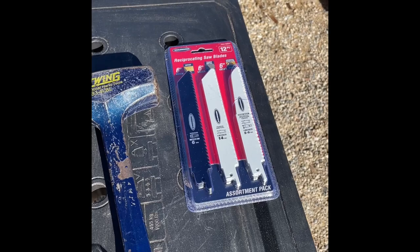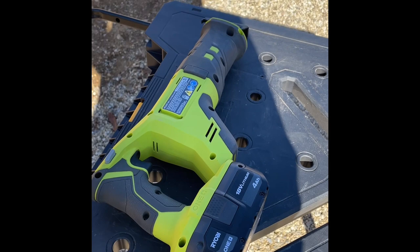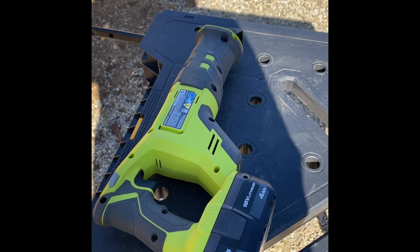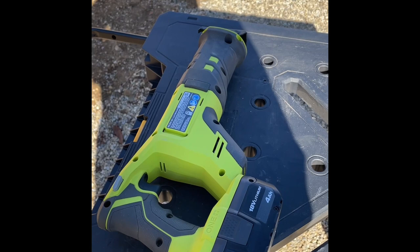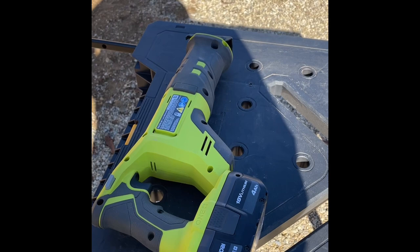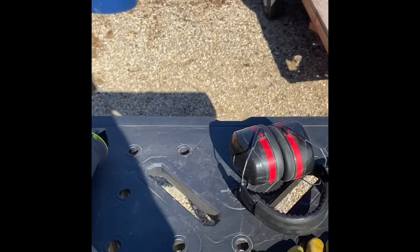This is a Ryobi sawzall. My son-in-law had given me a DeWalt, but I had a buddy who had a really big need for a couple of saws, so I traded to him so he could get some projects going. I needed a sawzall before he was done with his project so I couldn't trade back. I picked up one of these Ryobis — I already had the battery, so the tool was very inexpensive at that point, and it does just a fine job.